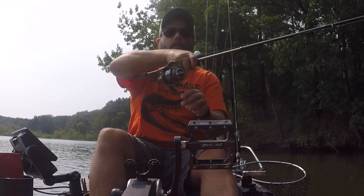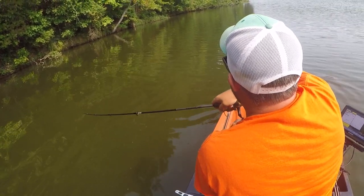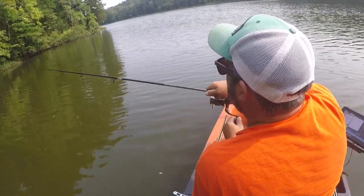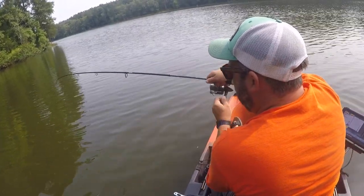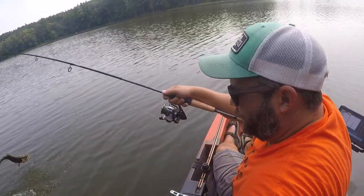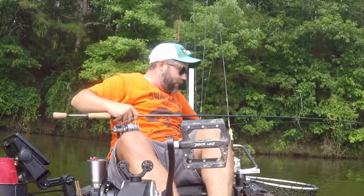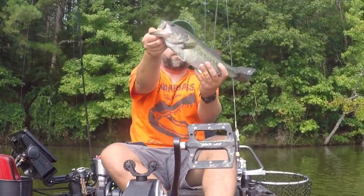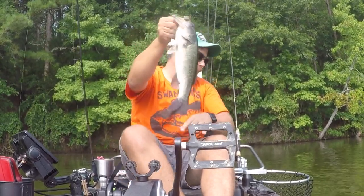Alright, come on buddy — come on buddy. This looks like a nice one. Yeah, heck yeah! Alright, that's a nice fish too, look at him. That's a nice fish right there. I guess people aren't the only ones that like french fries! Let's get him back in the water.